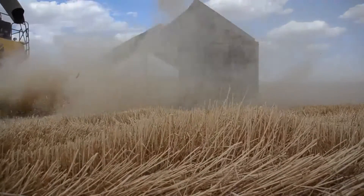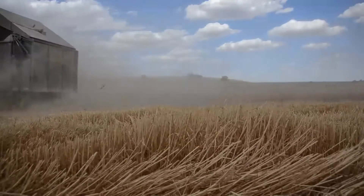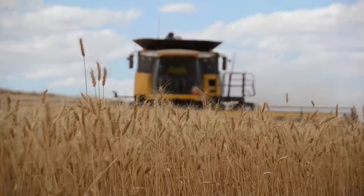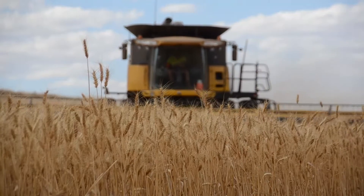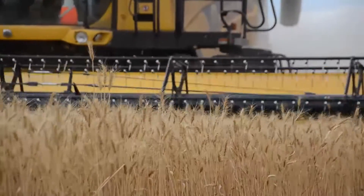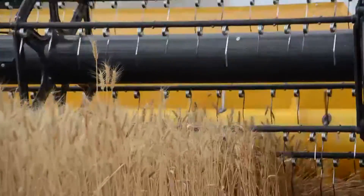A chaff cart is one of the old tools — they were actually brought out here from Canada back in the day to feed sheep. It really just is a tool to collect the chaff fraction, put it in the cart, and then later those dumps are often burnt. Sometimes they're grazed and then burnt, sometimes grazed and just seeded through, but really it's just catching that chaff fraction and putting it in a pile.